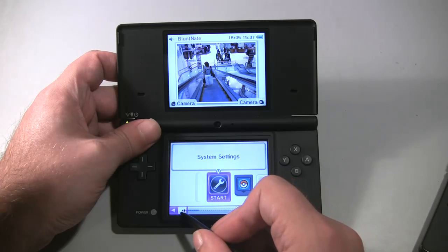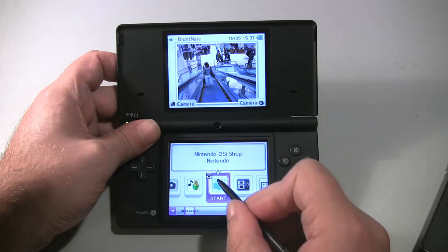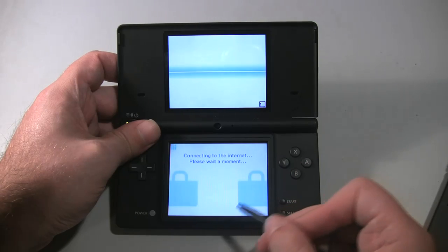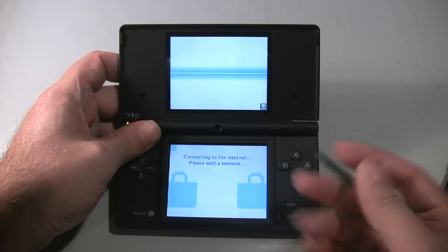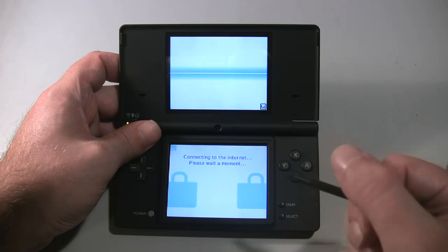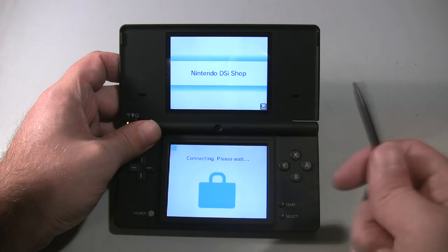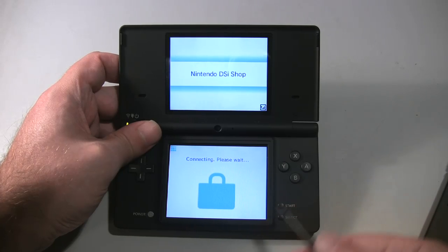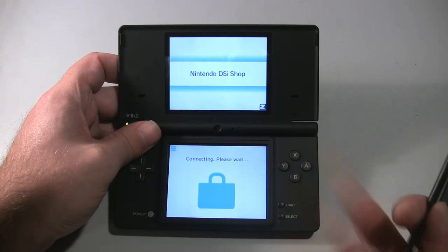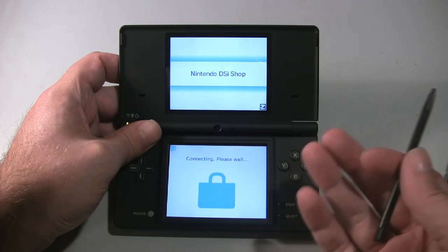Much like the Wii before it, the DSi now has its own app store where you can buy, or in some cases download for free, applications and games purchased using Nintendo points. But irritatingly, the DSi and the Wii cannot share a common pool of Nintendo points, so you have to buy, recharge, and maintain two separate account balances — which is just stupid. The store itself navigates much the same as the Wii shop and is every bit as sluggish. Both need a design overhaul to make browsing faster and easier. It functions, but not elegantly.